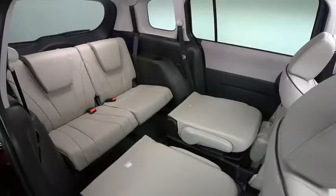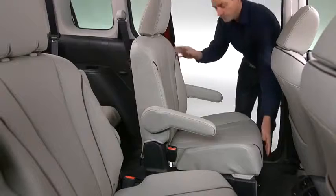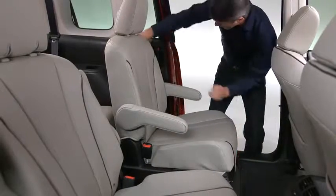To create a flat cargo space with the second row seat, slide the seat all the way back toward the rear of the vehicle. Insert the second row outboard seat belts into the retainers.